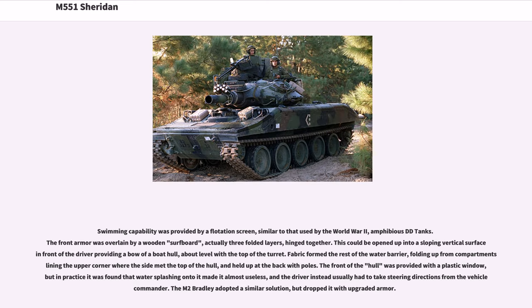Swimming capability was provided by a flotation screen, similar to that used by the World War II amphibious DD tanks. The front armor was overlain by a wooden surfboard — actually three folded layers hinged together — which could be opened up into a sloping vertical surface in front of the driver, providing a bow similar to a boat hull. Fabric formed the rest of the water barrier, folding up from compartments lining the upper corners where the sides met the top of the hull, and held up at the back with poles. The front of the hull was provided with a plastic window, but in practice water splashing onto it made it almost useless, and the driver instead usually had to take steering directions from the vehicle commander.